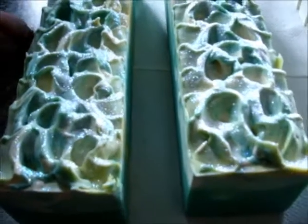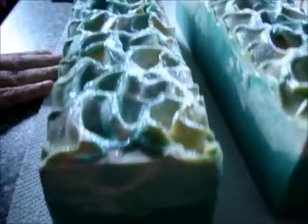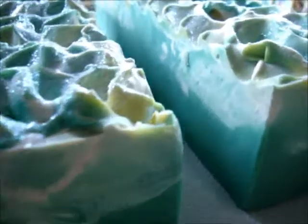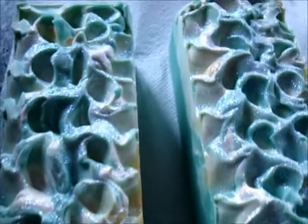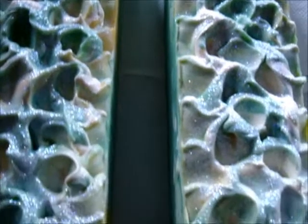Hi everybody, it's Celine and Titch from IamHandmade.com and we're doing a couple of soaping videos. For this one we're going to be cutting La Mint, which is my own blend of spearmint essential oil and Mei Chang, also known as Litsia essential oil. If you don't know what that is, it's a very very lemony fragrance.